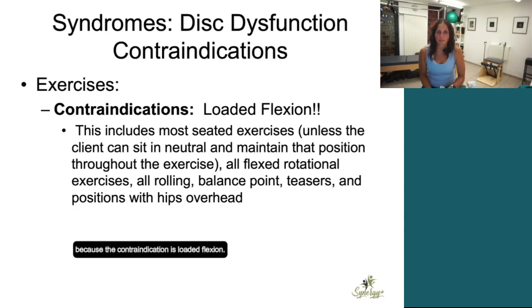This is a big one for Pilates instructors because the contraindication is loaded flexion. That includes most seated exercises unless you can sit them in a neutral posture and maintain that position through the exercise. Classic seated rowing on the reformer — that is seated with legs crossed in front of you. How many of your clients can actually sit up straight with their legs in front of them on the floor? Some of our exercises are in that posture, so if we're putting them in that posture, we're loading them in flexion already.